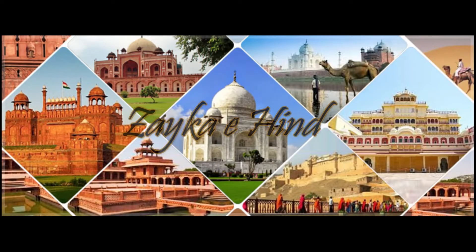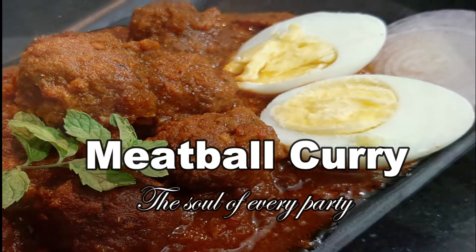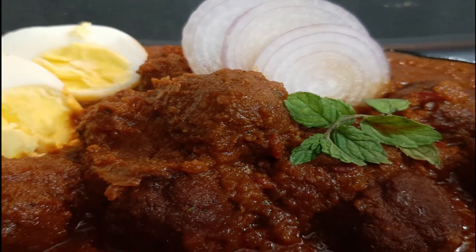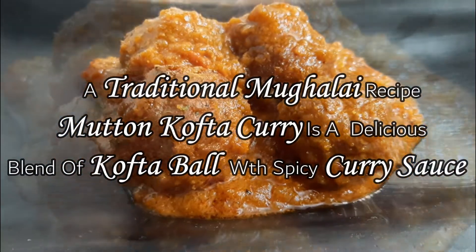Hi everyone, welcome back to my channel again. In this video, I am going to share the meatball or kofta curry recipe. As you know, juicy, tender, incredibly fragrant lamb meatball or koftas are the show stopper in this recipe.